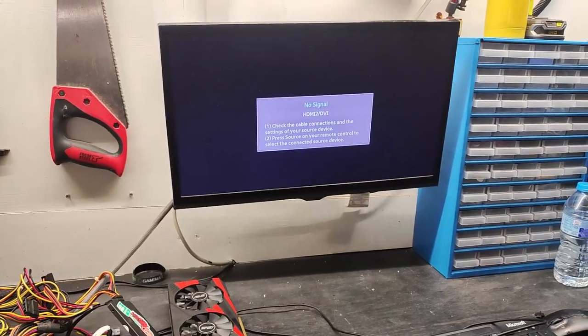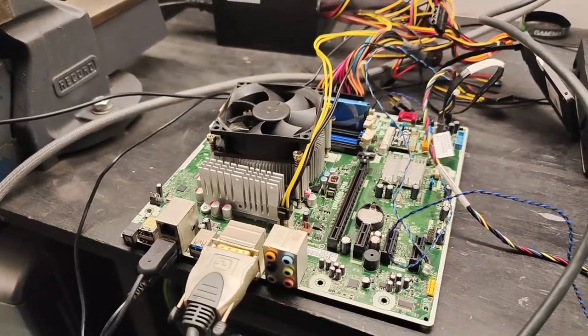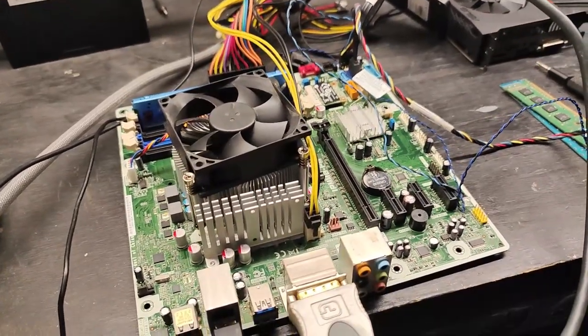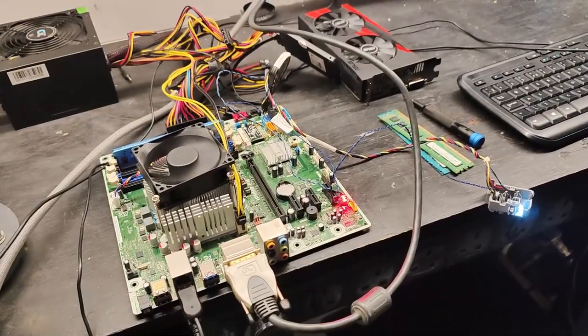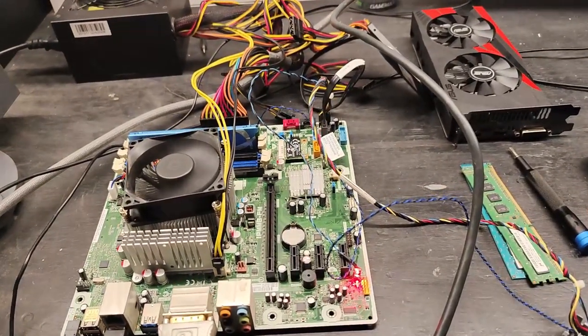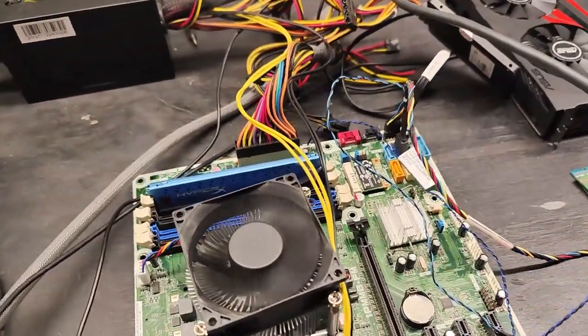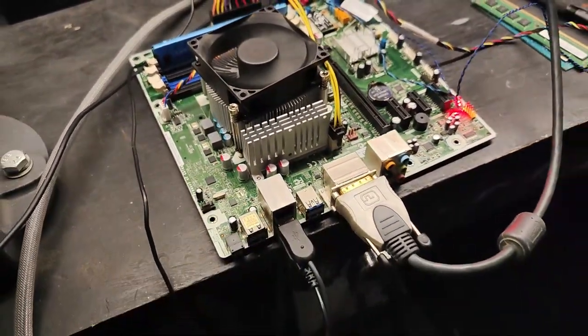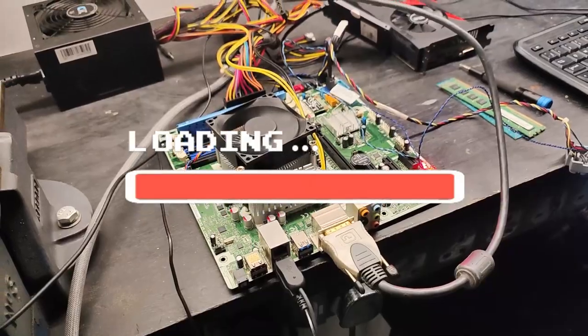Connecting everything back together and connecting it to the screen, I couldn't get this motherboard to post. I swapped out the RAM sticks, used one RAM stick, tried all the different RAM slots, used a different connector on the TV using the DVI slot, and also tried the GPU — but I was getting nothing out of this motherboard. The USB slots were not outputting any power to my keyboard or mouse either.